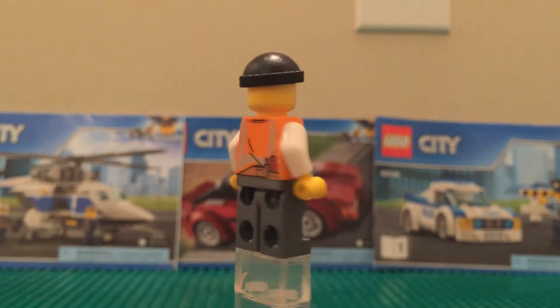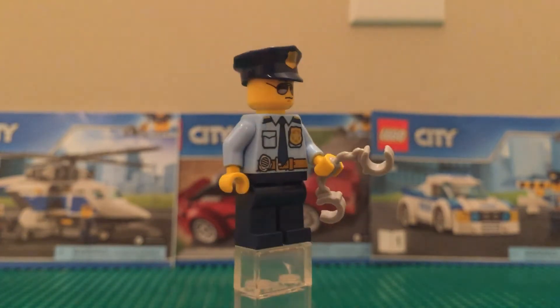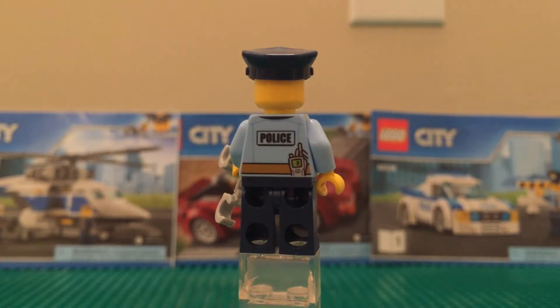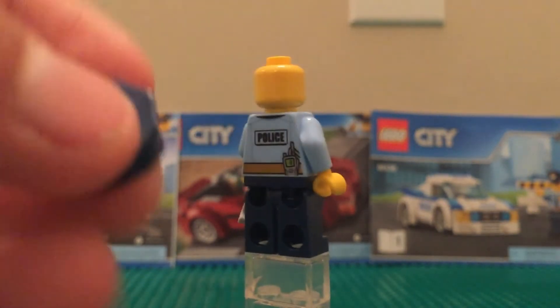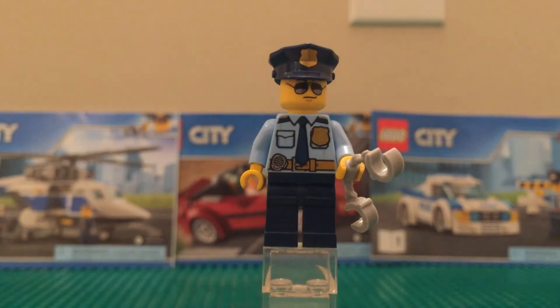Next up is the police officer. He looks pretty good, especially with those nice sunglasses on his face print, which I really like — this was my first police officer minifigure, so I have a lot of nostalgia for it. He has the standard torso, handcuffs in hand, and a cool hat. Pull the hat off and you can see his hair underneath. Great minifigure overall.